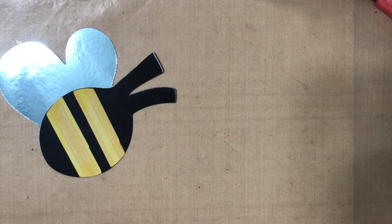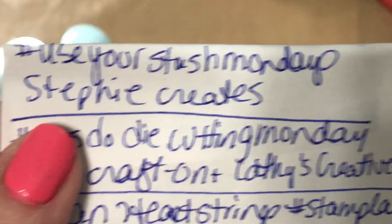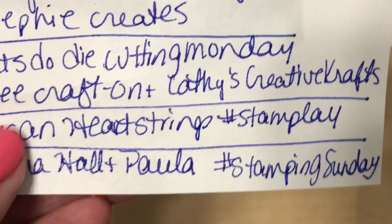I'm joining in a couple of hashtags. The first one is hashtag UseYourStashMondays hosted by Steffi Creates. I'm also joining in the hashtag Let's Do Die Cutting Monday hosted by Tree at Crafton and Kathy's Creative Crafts.